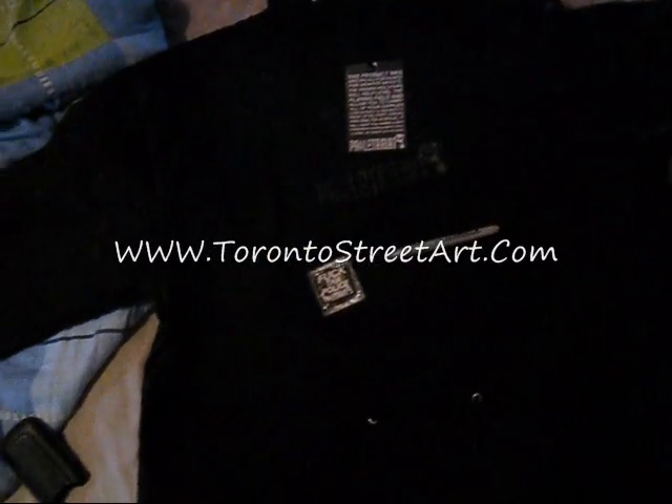Hey what up everybody, it's Cheshire Cat from TorontoStreetArt.com. I just wanted to do a quick follow-up on that video I posted about the small shipment from Oink Art Limited. I got the jacket today — it was 9 days after I placed the order through Oink Art, which is pretty good. 9 days shipping from the United States to Canada, definitely pretty good.